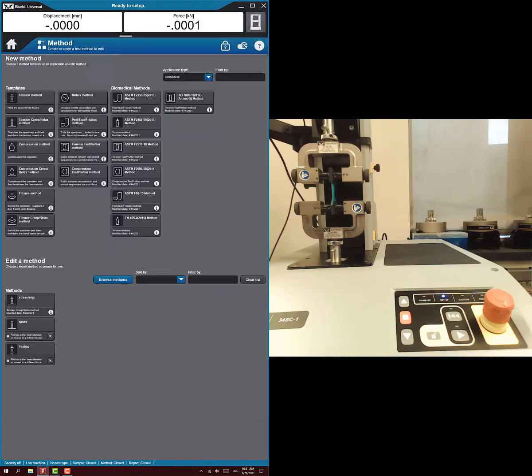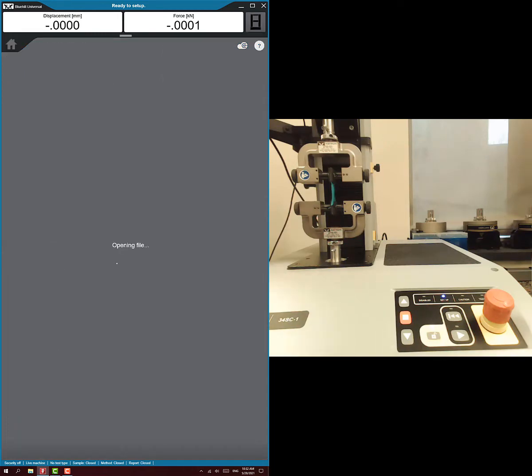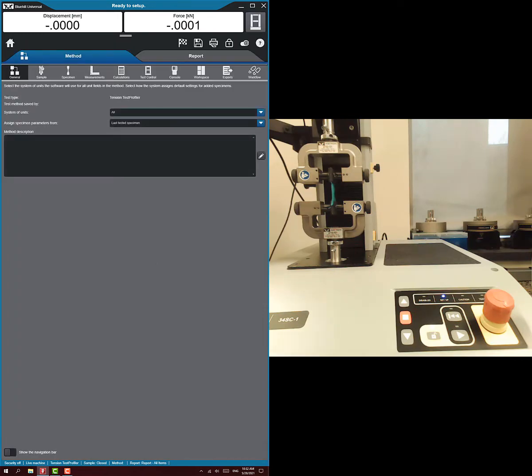I'll start setting up the method. None of the standard methods work well for hysteresis. We're going to use the tension test profiler method — that's what you're looking for: tension test profiler.